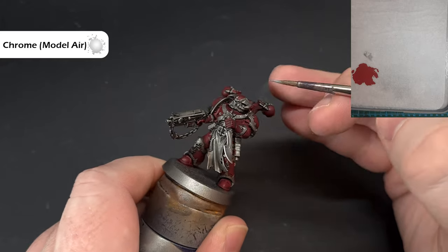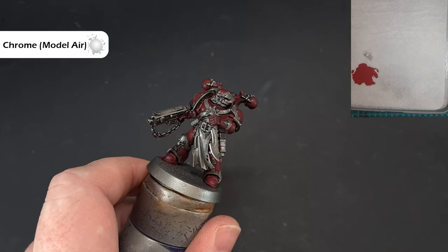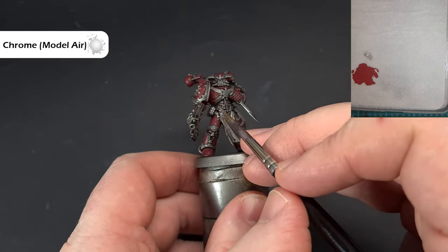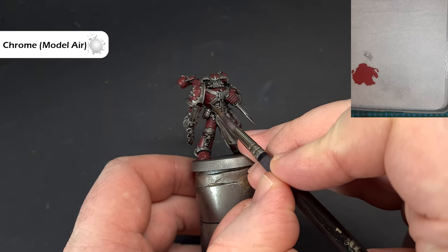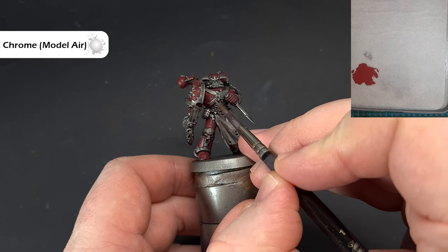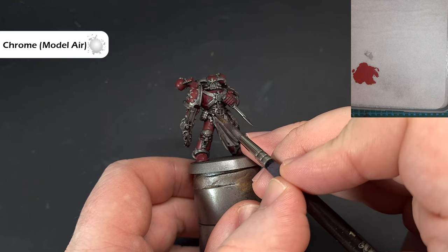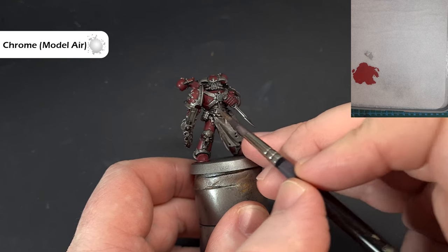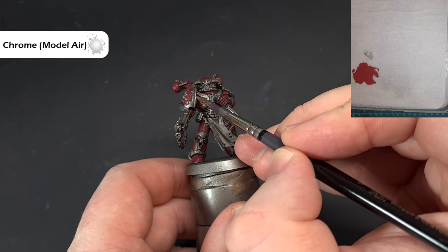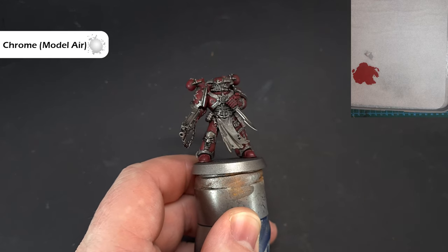For all the silver armor, make sure you go around and edge highlight it. We also want to highlight the metal ribbon going across here and any other bits that are silver. Catch as much as you can with the edge of the brush, work your way around — it'll be nice and shiny silver — and we'll come back and have a look at some of the ribbon and black parts next.